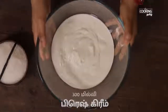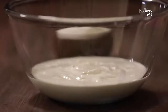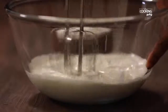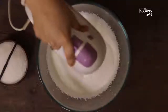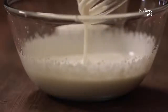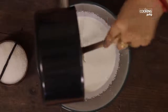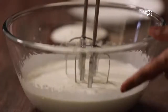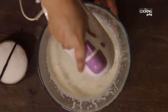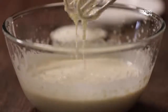In a bowl, add fresh cream. Use a hand beater. Put condensed milk on the fresh cream. Vanilla cream is quite good.